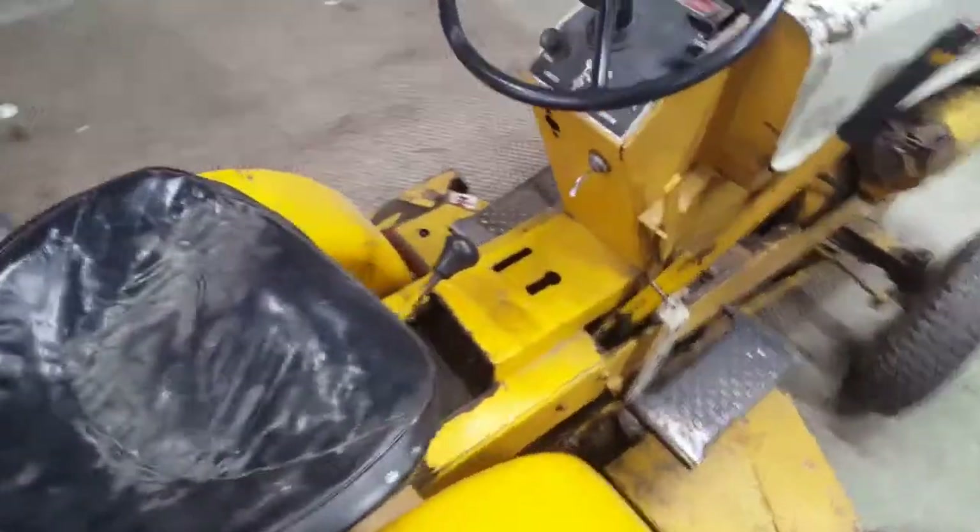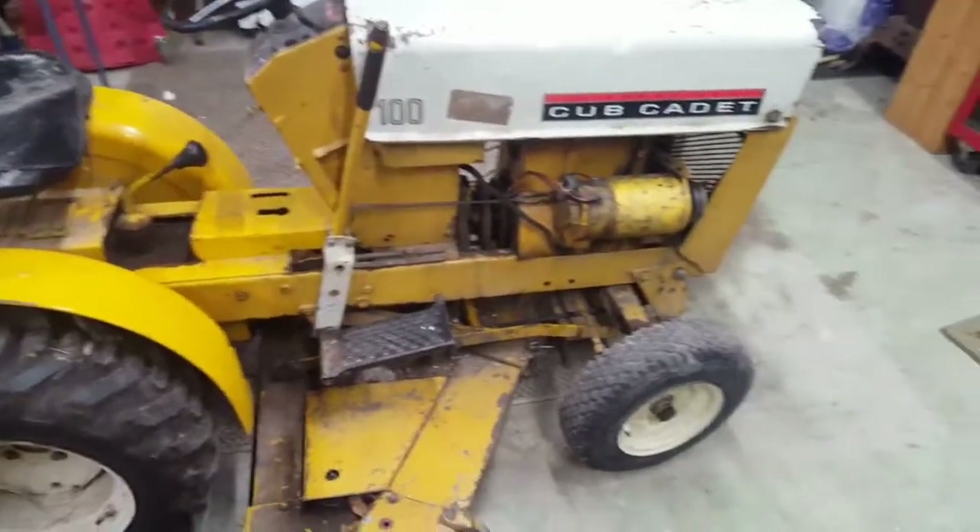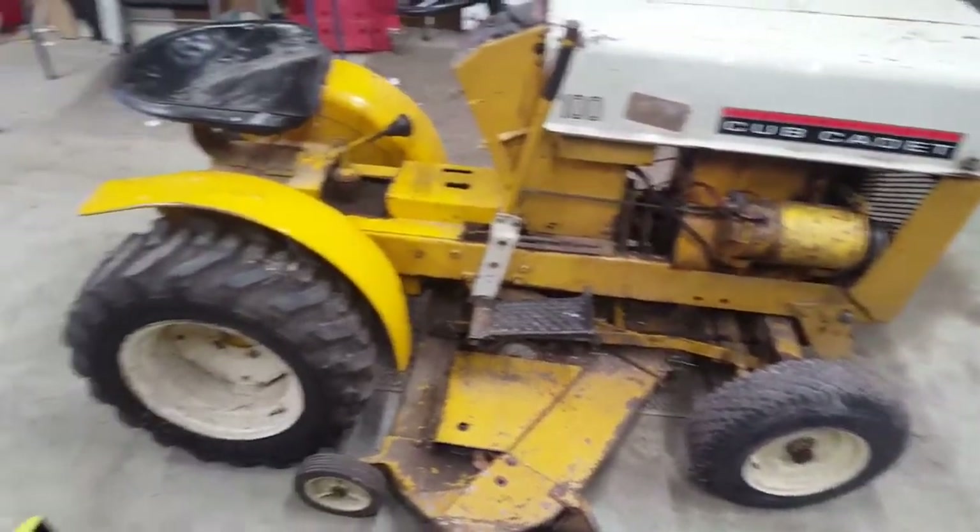1964 Cub Cadet 100. I just picked this up. It's original — basically untouched besides the tires.